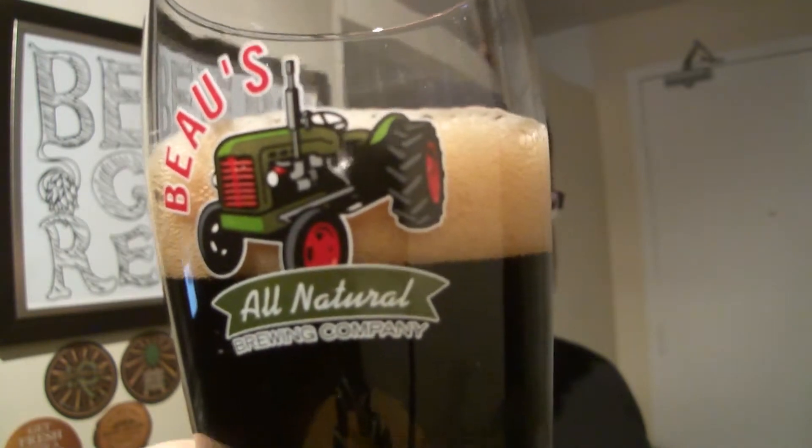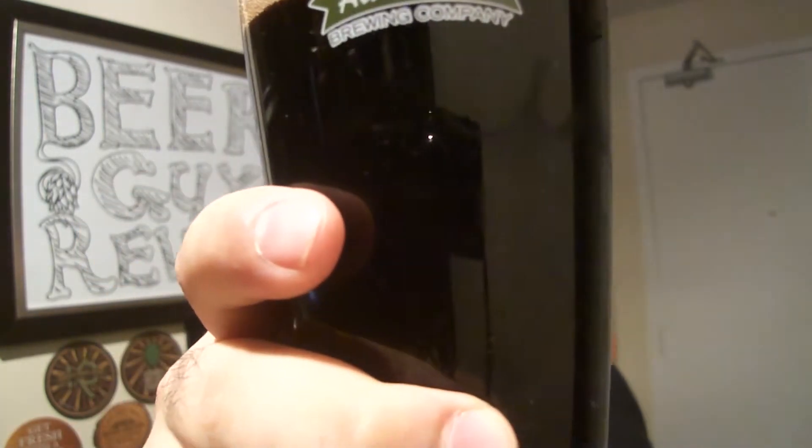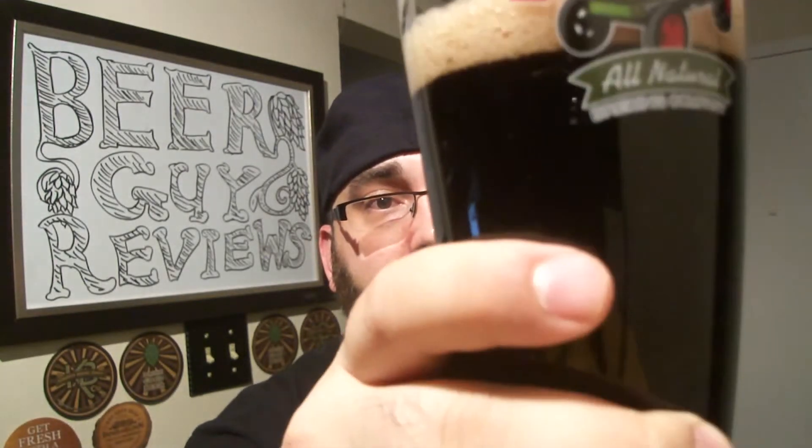It's almost a mocha head. Dark, dark body. Through the light, barely getting a speck of dark red color. Carbonation activity level is unknown — it could be blackness, darkness.